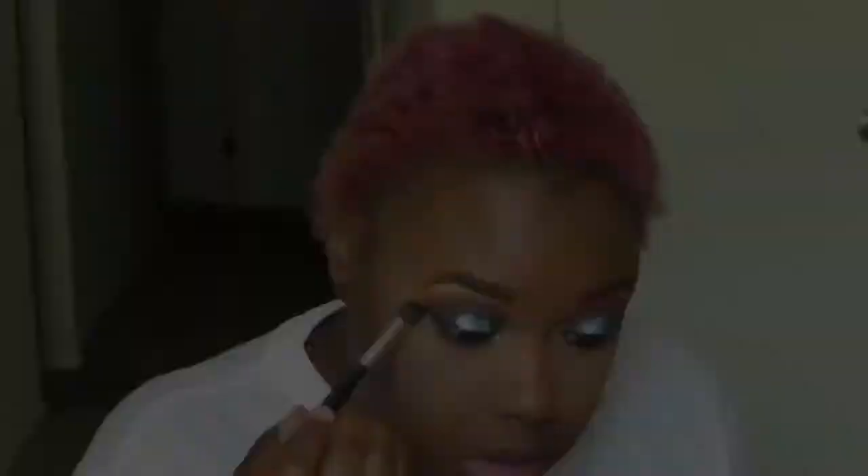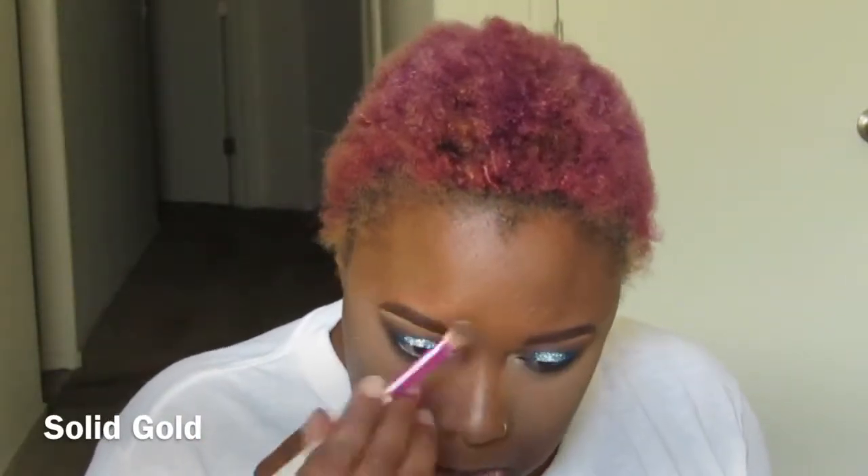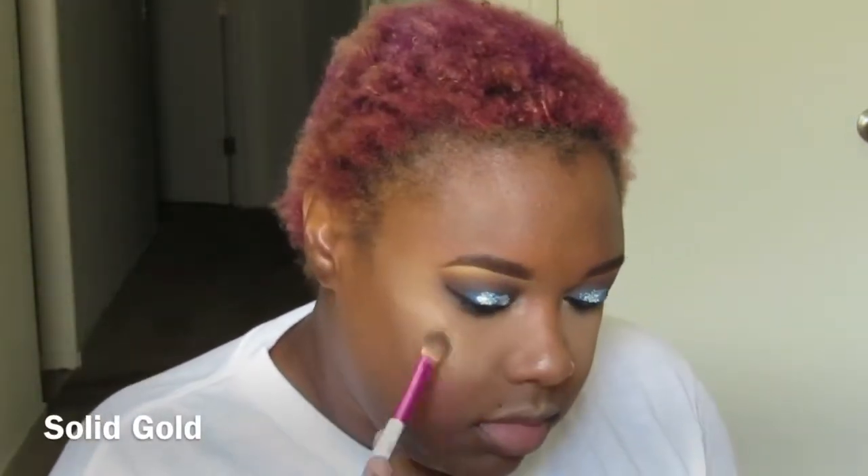Now I'm taking that same brush again with some Presto and just smoking out that under-eye area. Then I'm applying the Solid Gold luminizer from the Balm Jovi palette to highlight my face — my cupid's bow, my nose, the bridge of my nose, and the high points of my cheeks. For the cheeks I'm using my finger to blend it out.